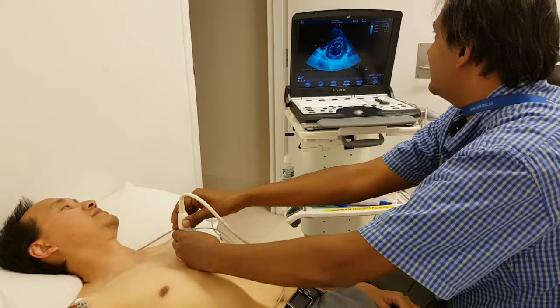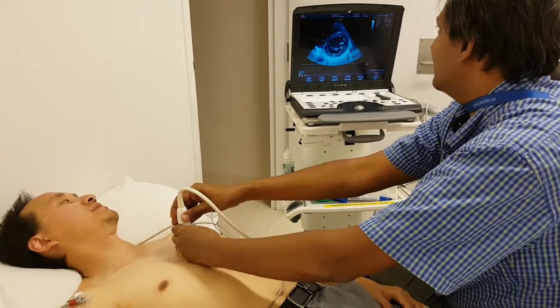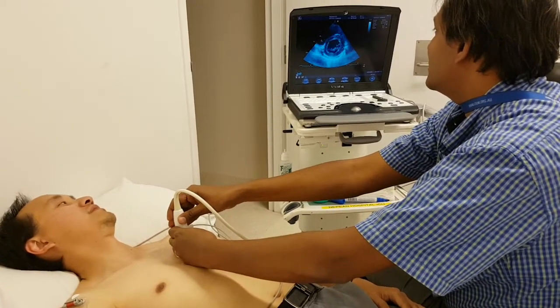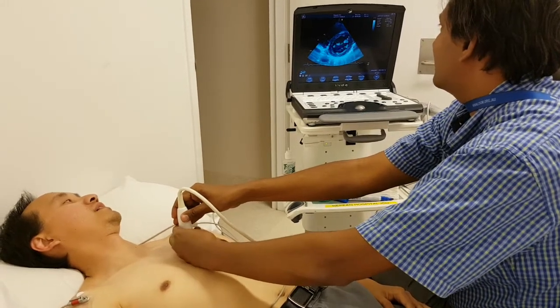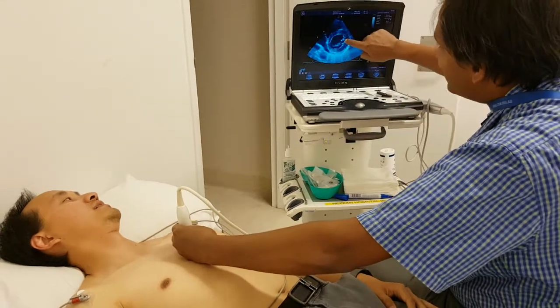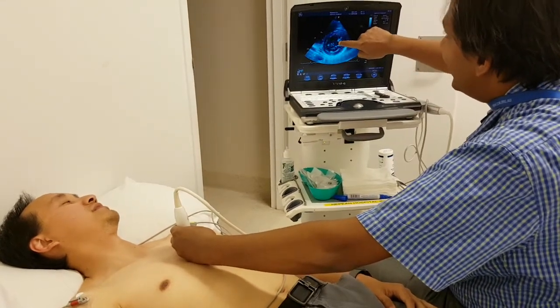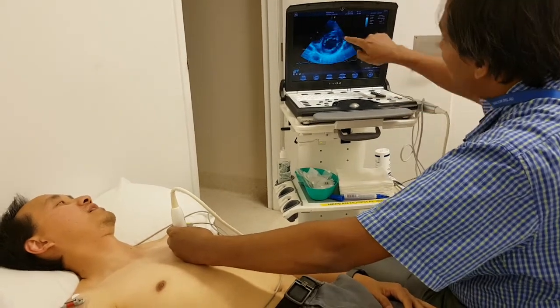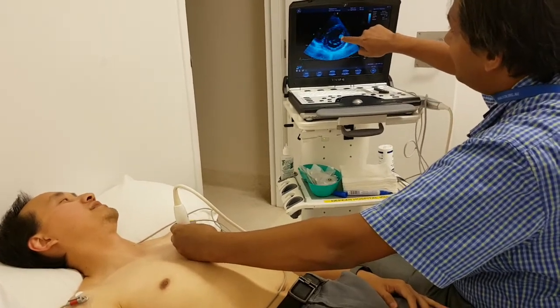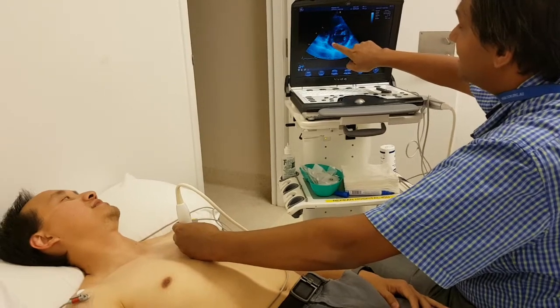I am just tilting and finding the level. I am rotating more and more. See, this thing is not moving at all — that is the papillary muscle. So again, this is still an oblique view: on one side you have the papillary muscle and on the other side the mitral valve.